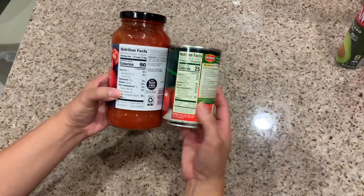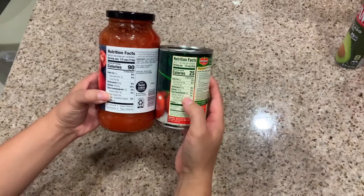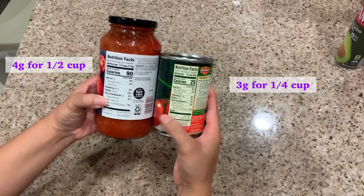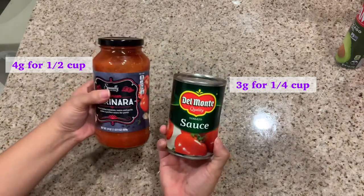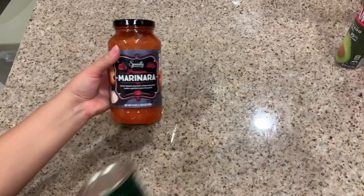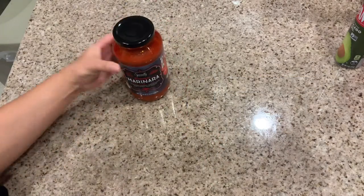At first glance it looks like it's less because the measurement is a quarter cup instead of half a cup, but it has three grams for half the amount. So the Aldi one is what I went with, plus it's already seasoned so I don't have to worry about seasoning it more.